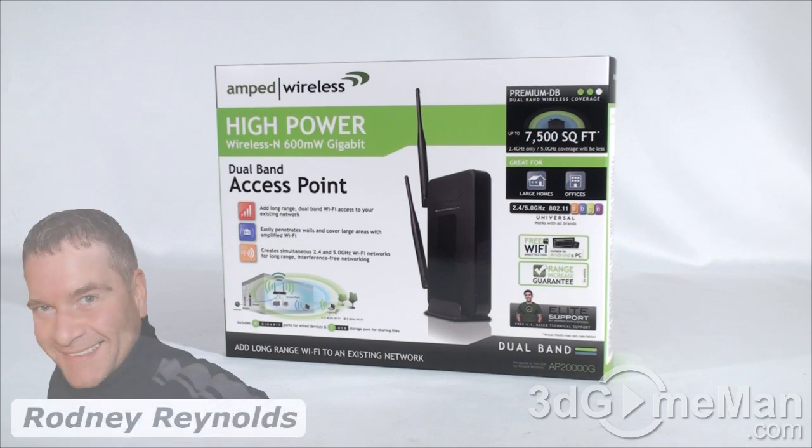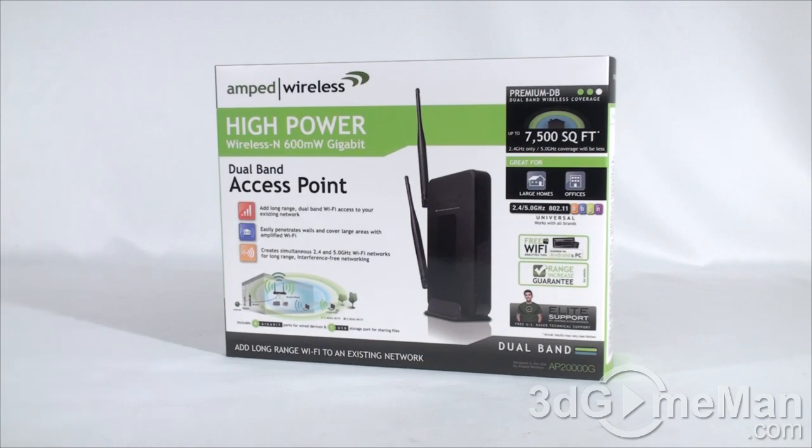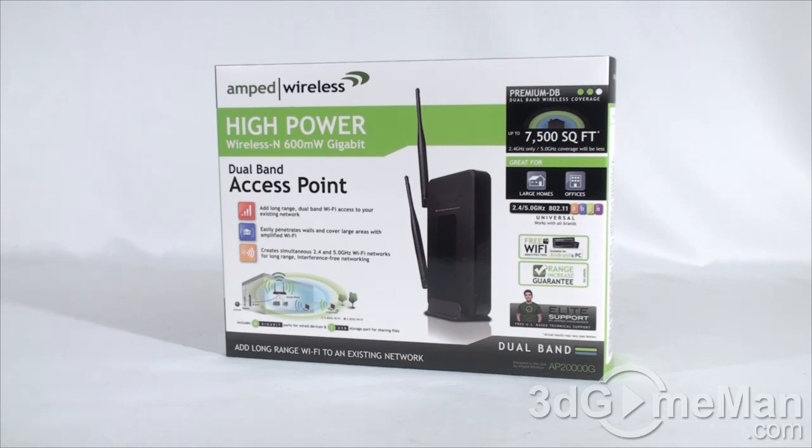Hello again, I'm Rodney Reynolds from 3dgameman.com and welcome to another video review. Today I'm looking at the Amped Wireless AP20000G dual band access point. It's a great looking box with plenty of features and specifications.